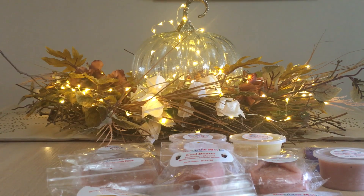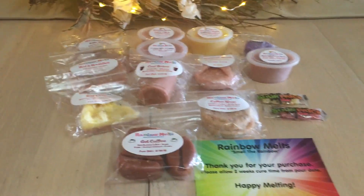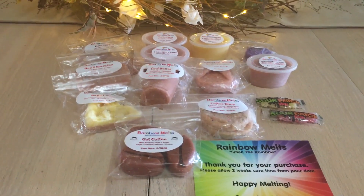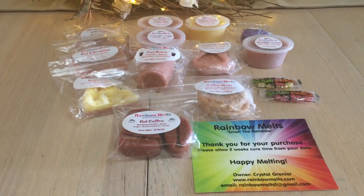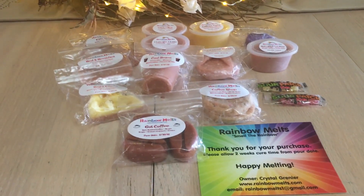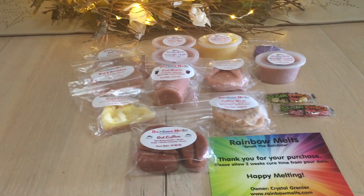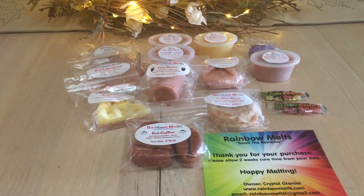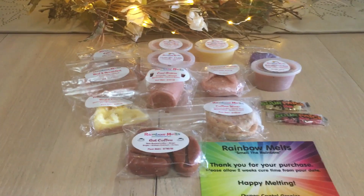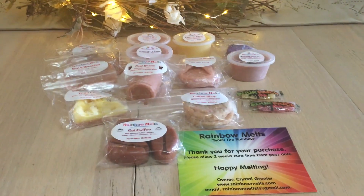So guys, that is my Rainbow Melts haul of the coffee sampler. I ordered two samplers and I love her samplers — I haven't missed out on many. I like the variety and trying new things. Follow her in her Facebook group; she always posts ready-to-ships, mystery boxes, and sometimes does free shipping. Thank you to Crystal, and thank you guys so much for watching. As always, be safe, take care, and have fun — bye guys!